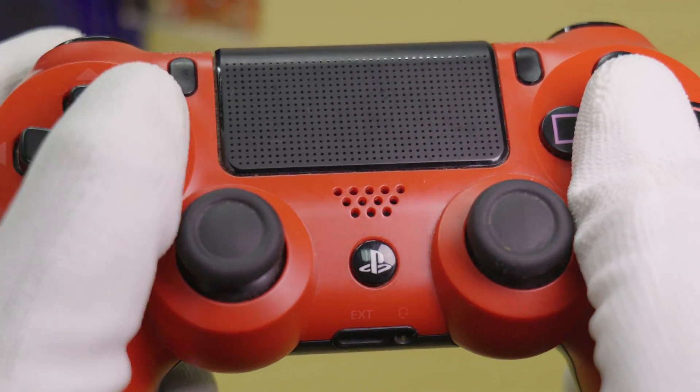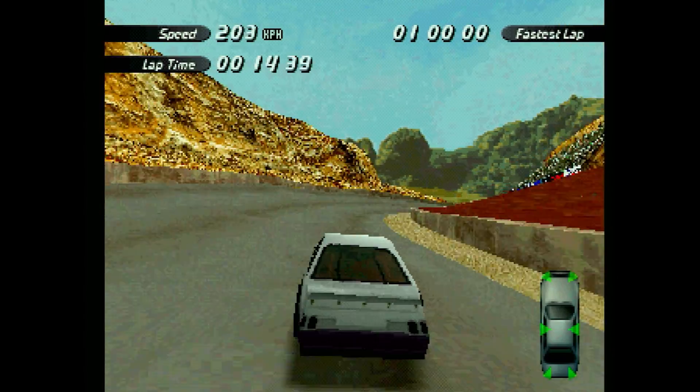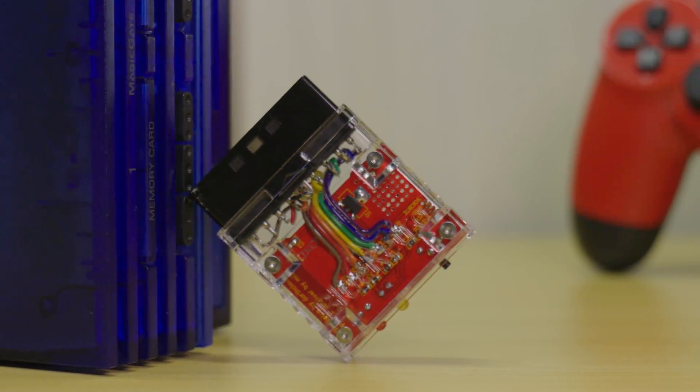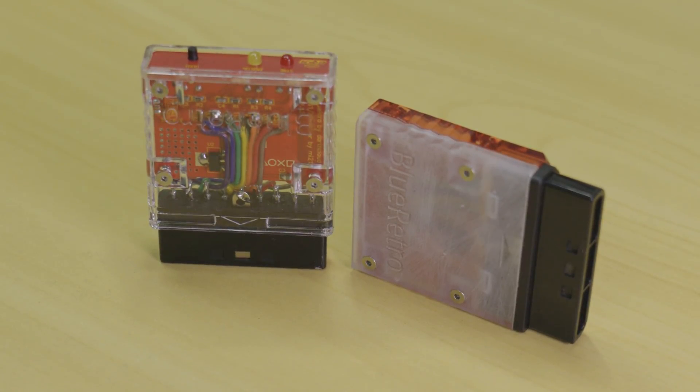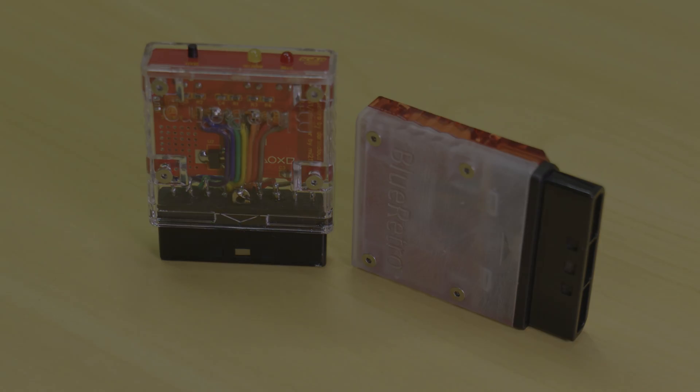And there you have it! This adapter pairs perfectly with the PS2 and has no noticeable lag to my eyes — it's hands down the best way to play the PS2. If you liked this tutorial, please consider subscribing and leaving a like. Let me know down below if you have built one of these adapters and what you think. Until next time, see ya!